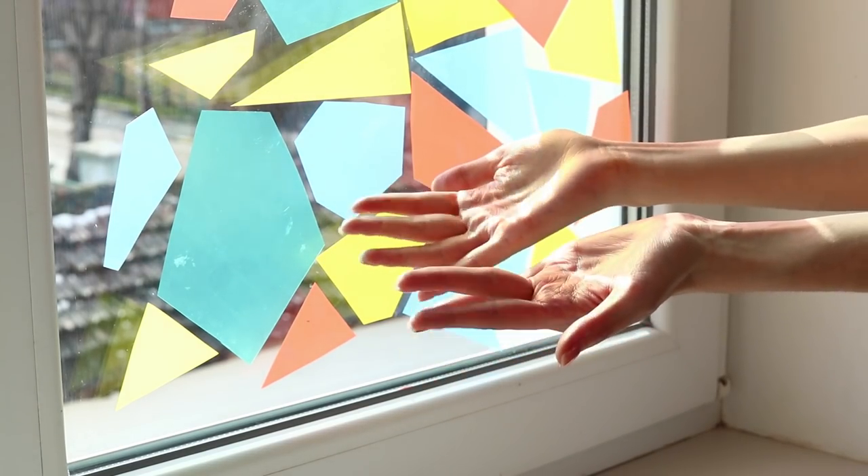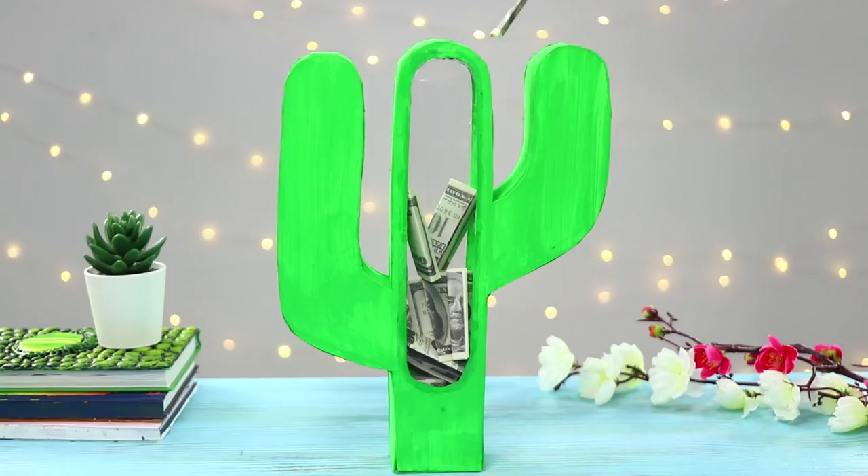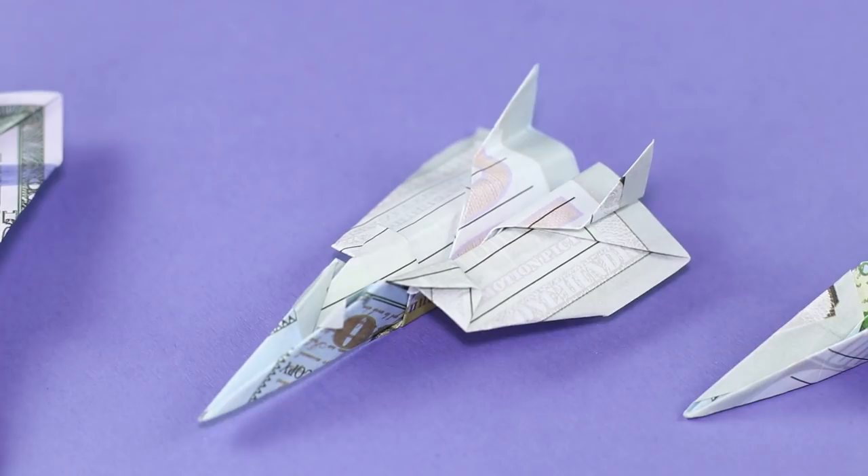Soft light from a stained glass window? A dancing ballerina and beautiful hairpins made out of a food tray? Today we have the brightest ideas to rescue you from boredom!